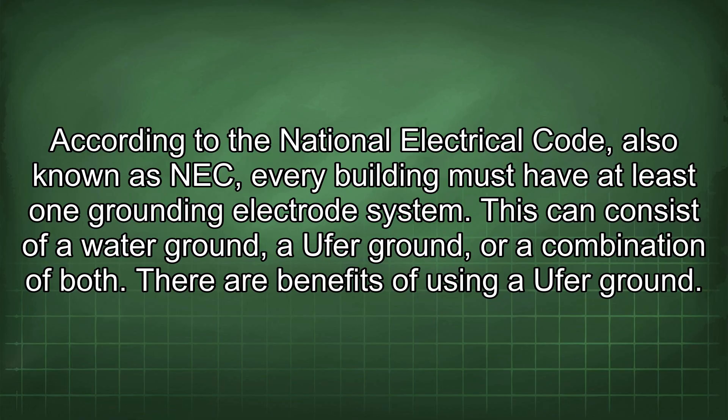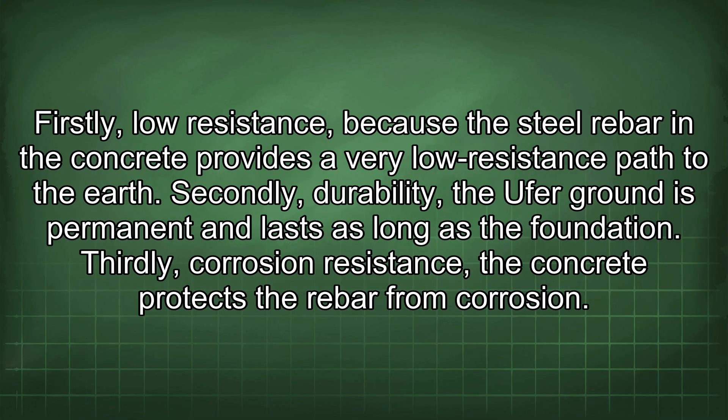There are several benefits of using an Ufer ground. Firstly, low resistance — the steel rebar in the concrete provides a very low resistance path to the earth. Secondly, durability — the Ufer ground is permanent and lasts as long as the foundation. Thirdly, corrosion resistance — the concrete protects the rebar from corrosion.